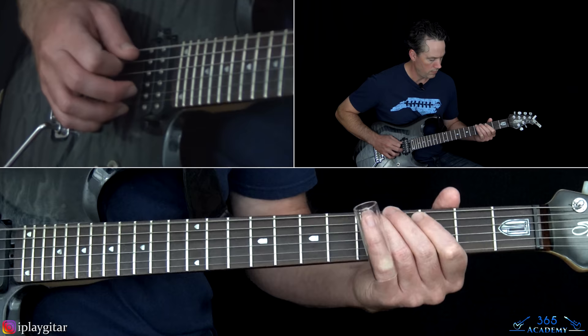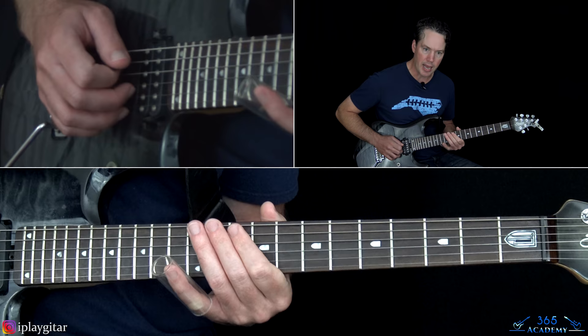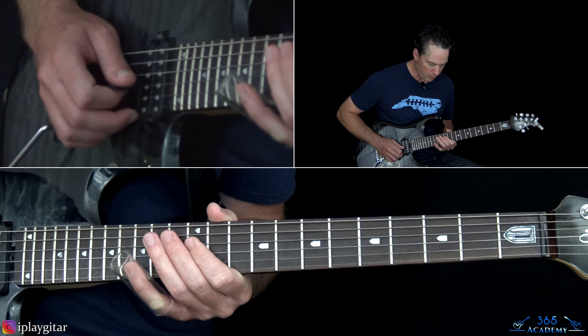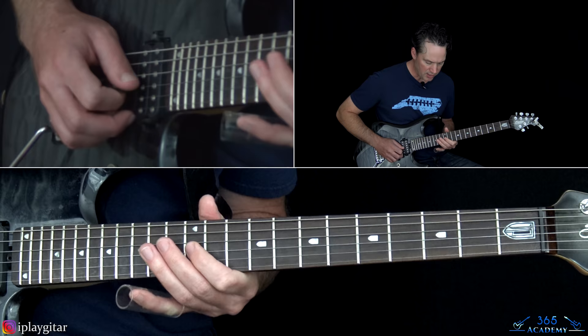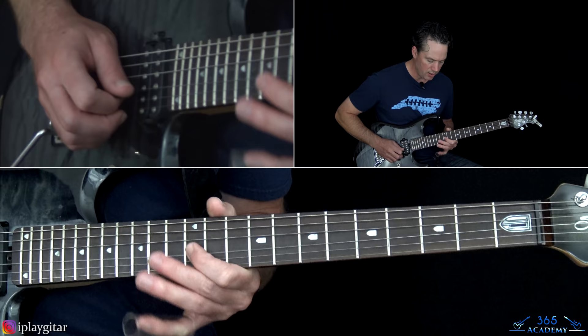Over to the 5th fret on the low E. Then he actually jumps up to the 10th fret on the A string — kind of a slide bend — over to the 12th fret on the low E. And then the octave of that — the slide bend at the 12th fret on the G string, down to the 14th on the D. Then 12, with some pinch harmonics on these notes — really dig in there.